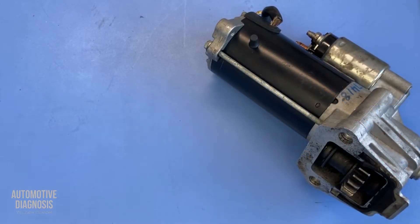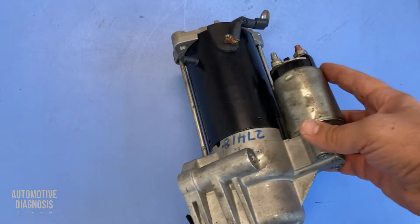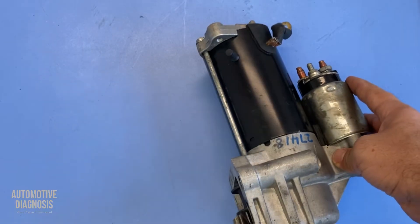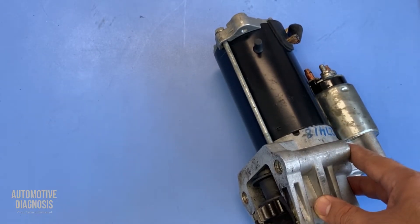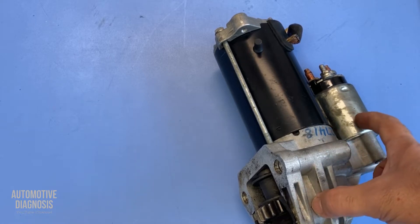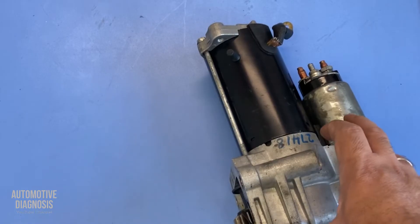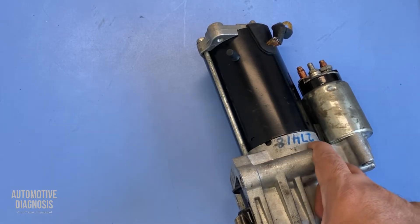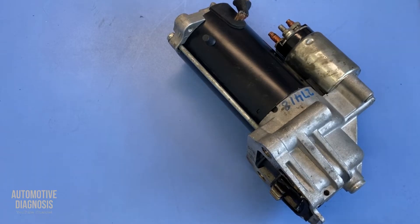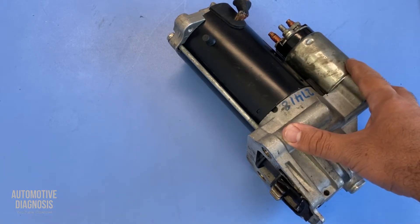Welcome to Automotive Diagnosis YouTube channel. In this video I'm going to talk about the starting system and focus on the starter solenoid. I'll be covering holding and pulling coils — the two coils or two windings inside the starter solenoid. It's really important to know how those two coils work and how to inspect them to make sure the solenoid is working properly. I'll explain the wiring diagram and show how to test the pulling and holding coils using a multimeter.